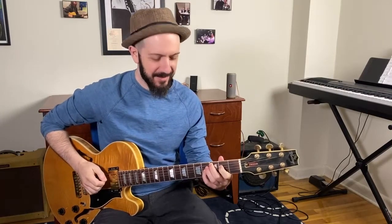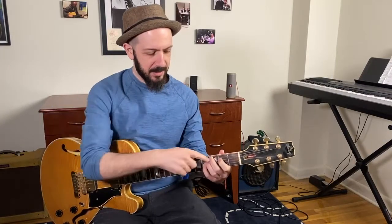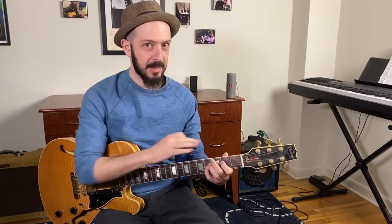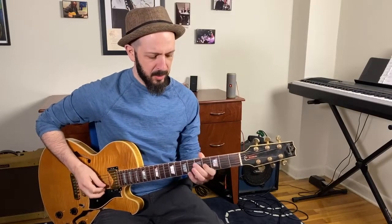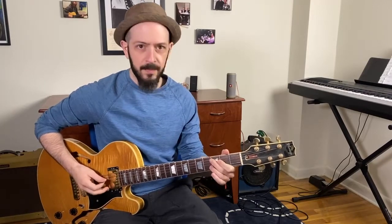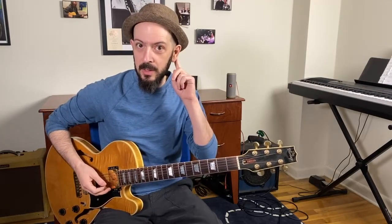That's C resolving down to B. Can you hear that? This is just root, C root — harmony again: C, E, B — root, third, seventh. Basic shell voicing. Nothing fancy. E is what I would call the melodic 'do' or the melodic root note — it's the most stable melody note we have sitting on top of the harmony.